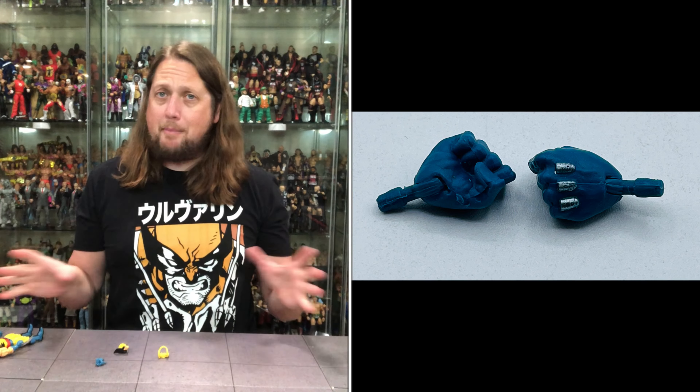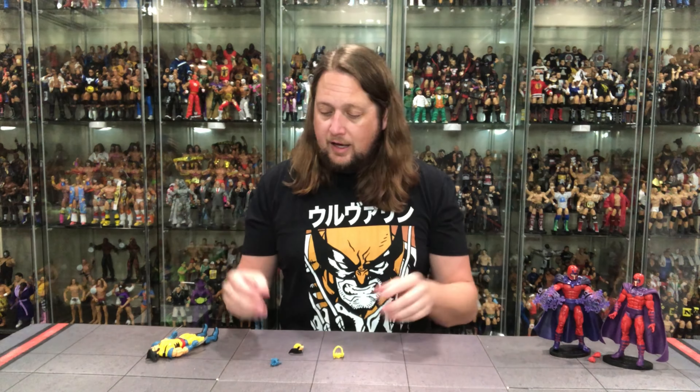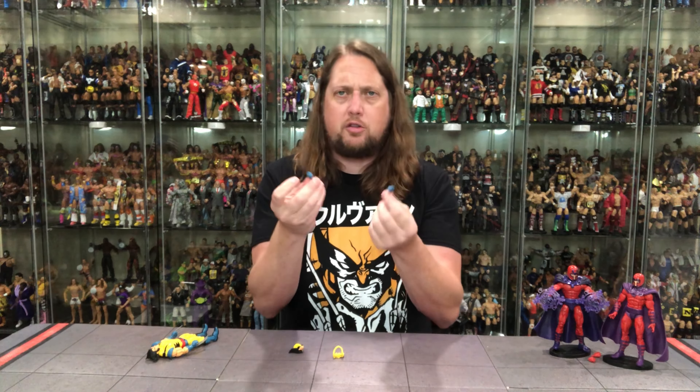Of course we've got the two fists of fury with the claws ready to go — ready to battle, ready to take on Magneto. We know how that battle went back in the day. I'll never forget when Wolverine got the adamantium sucked out of him by Magneto — an all-time story arc. If I had to list my five favorite story arcs of all time, that very well could be in there. I absolutely loved that story.